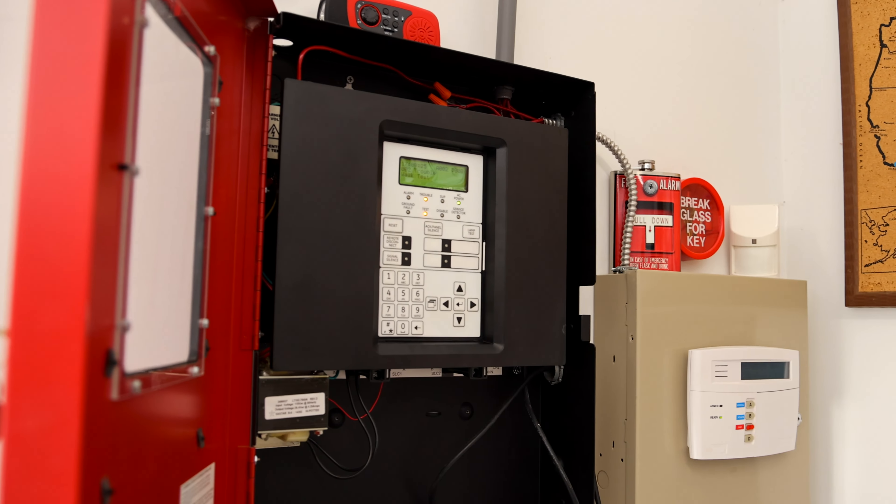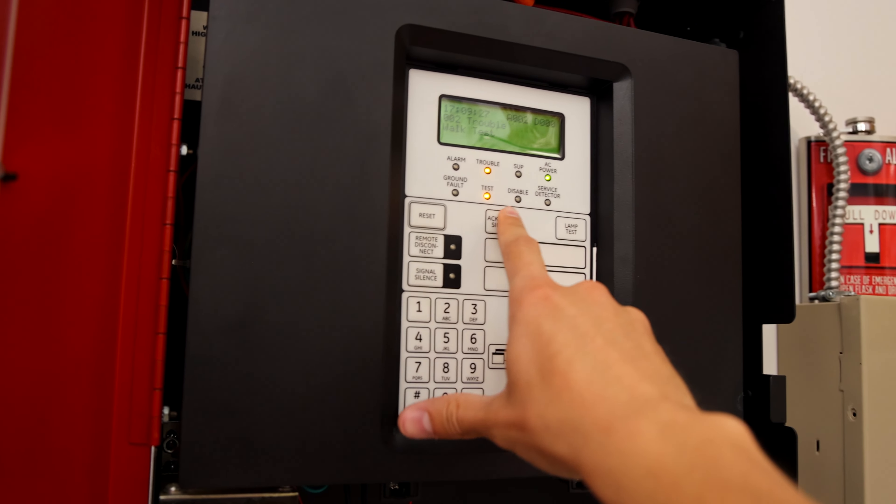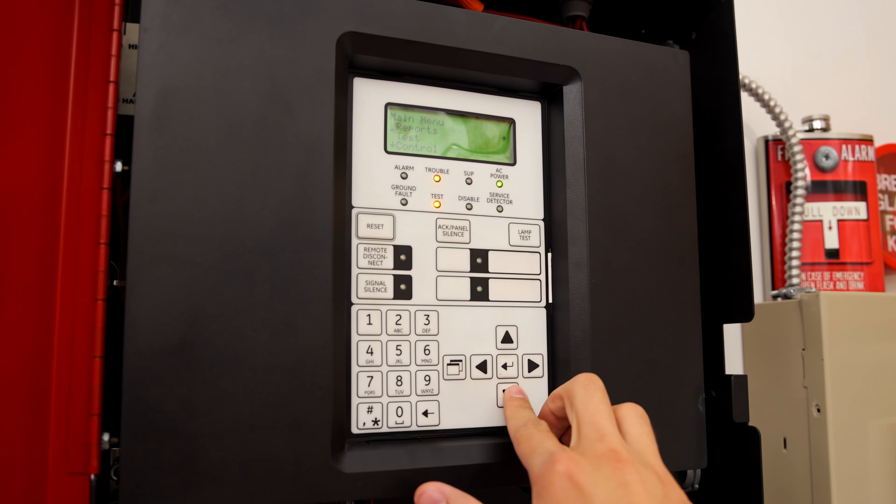Now that everything's been tested, we'll go ahead and take the system out of walk test mode by going back into the settings.